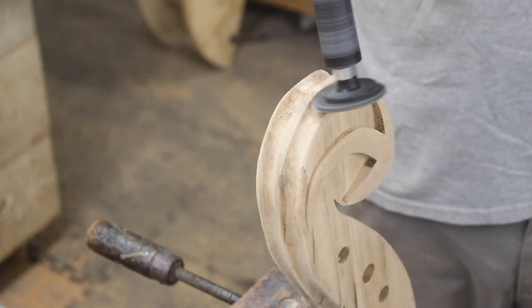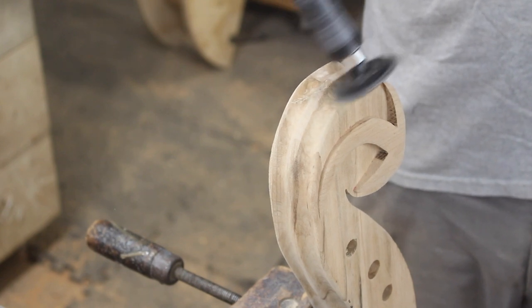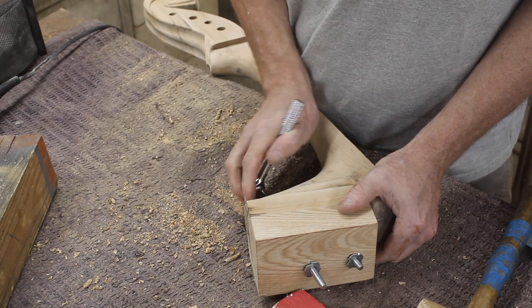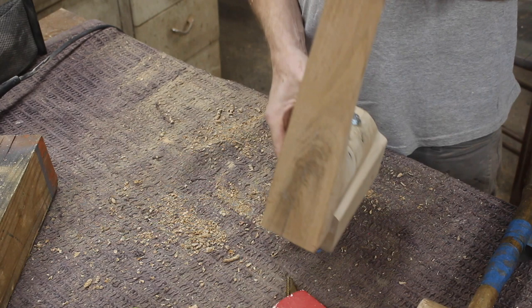I also used the Arbortech contour sander to help sand some of the tight areas. Then I drilled a couple of holes through the heel and the neck block so I could put anchors in and bolt it down. It seems alright.